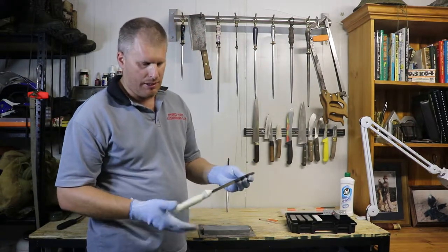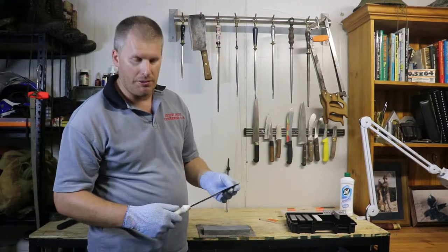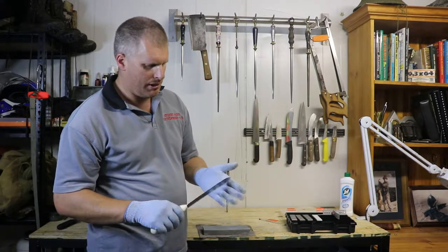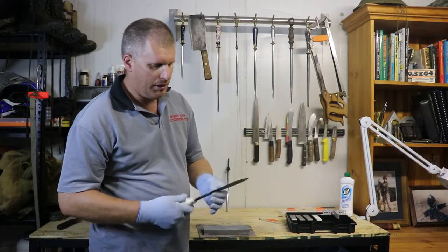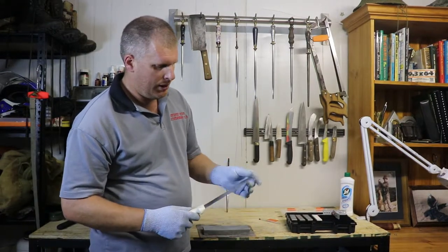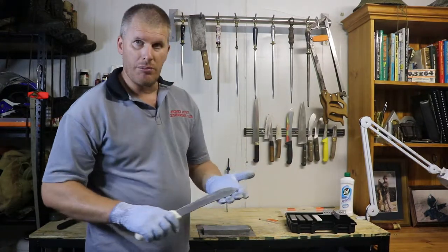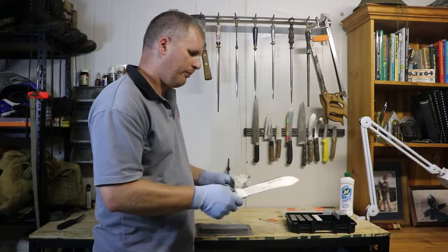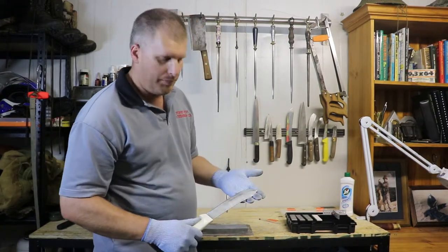Because this is a plastic-handled work knife, we're never too worried about scratching that blade up. If it was a custom kitchen knife, we'd probably do things a little bit different and try to keep that blade pristine. But because it's a $40 knife, we're not too worried — it's better to get those scratches on there, get it nice and thin to get the performance out of it.